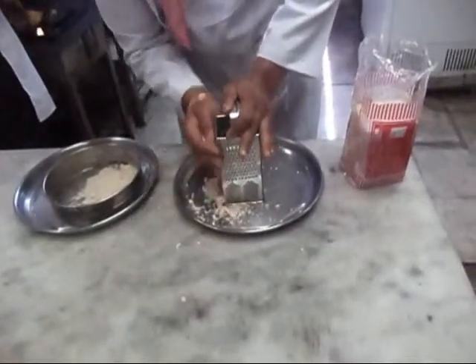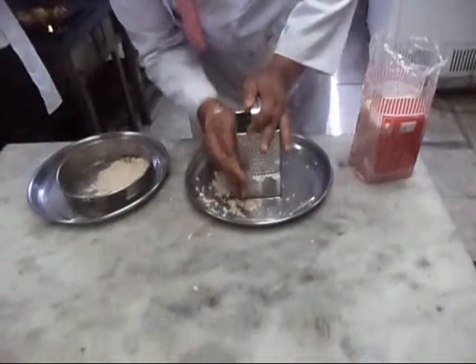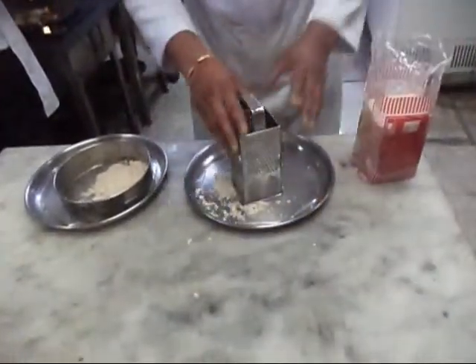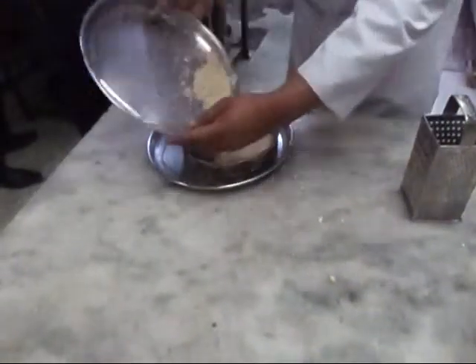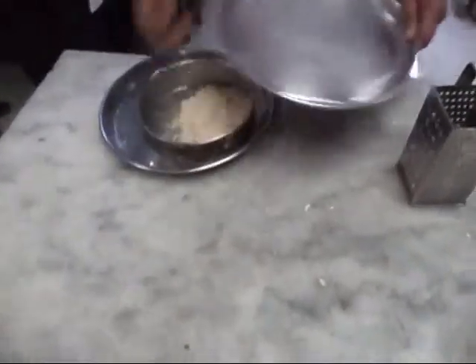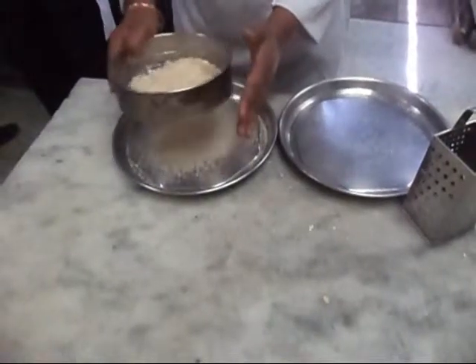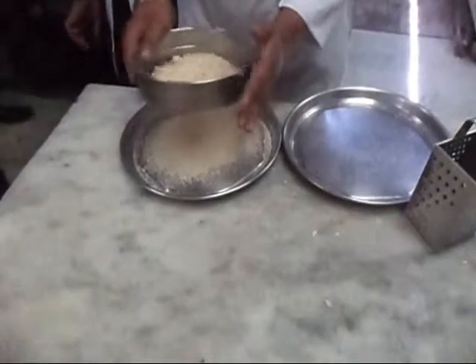We grate the bread on a grater and then put the grated bread in a strainer and strain it. Straining is important because breadcrumbs should be fine.